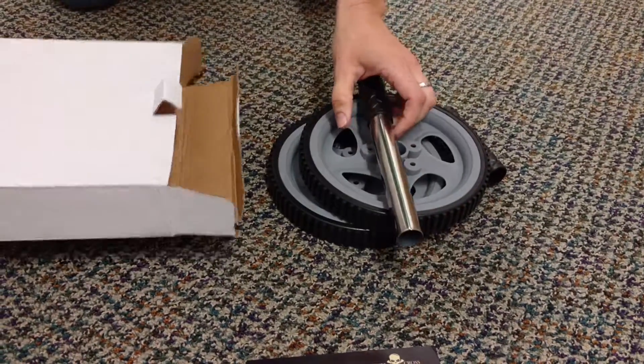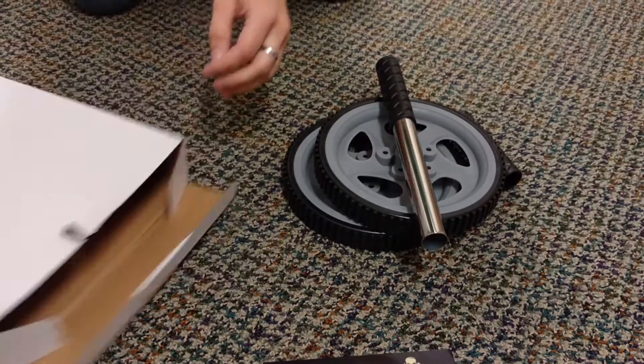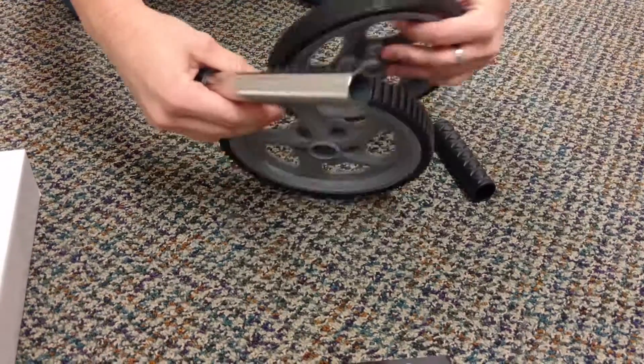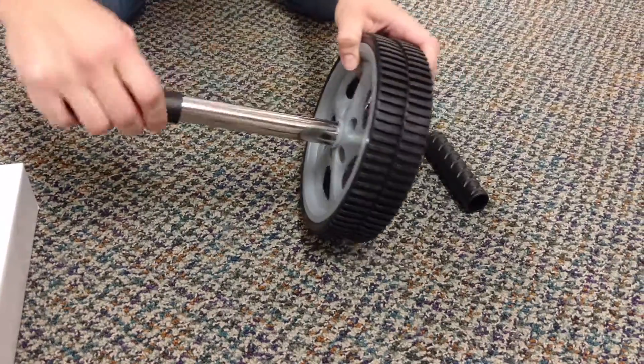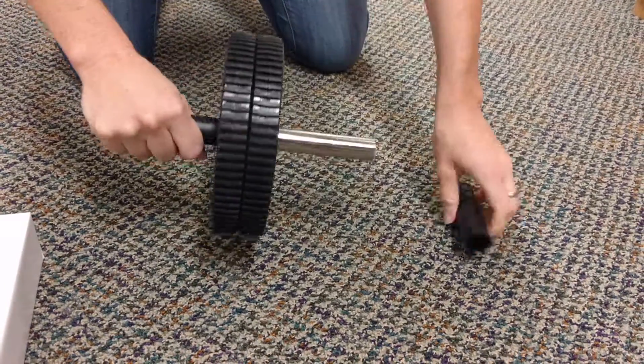The instructions I got in my email from Survival and Cross tell me how to put this together, but I just wanted to show you real quick. These are nice and sturdy wheels — two wheels here. You take this bar and just insert it into both wheels like so.